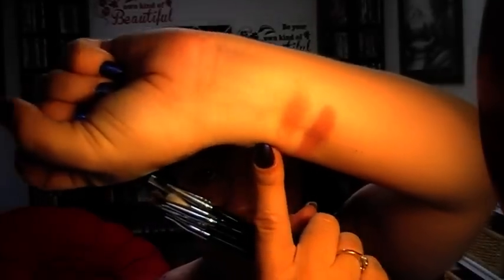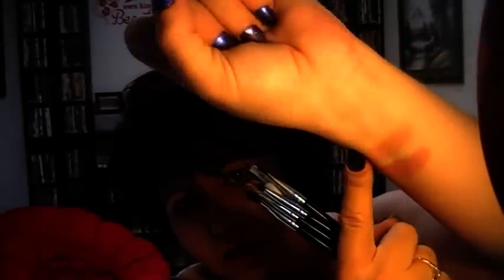On the inside of my wrist I also swatched the blushes. So this is Rouge. This one, I'm not sure how to say it, is Peachy. And this is the highlight color which is Lumiere - in this light, I'm hoping you can see that beautiful iridescence of it.